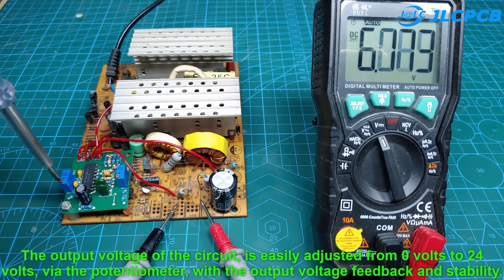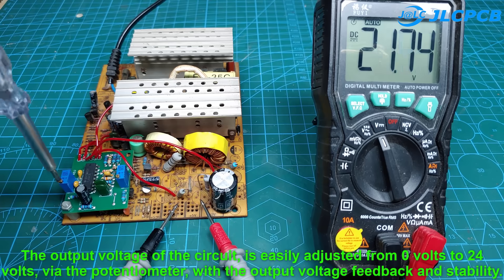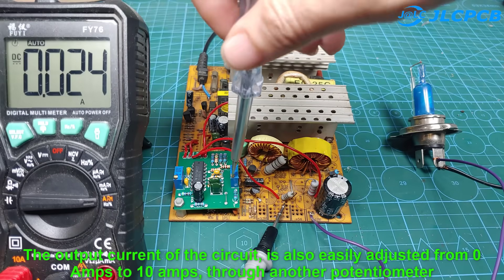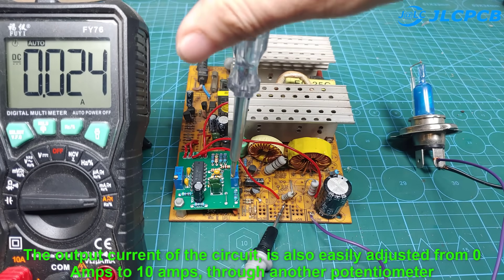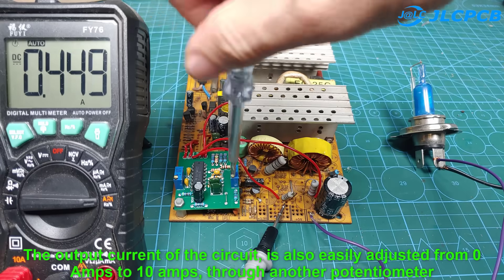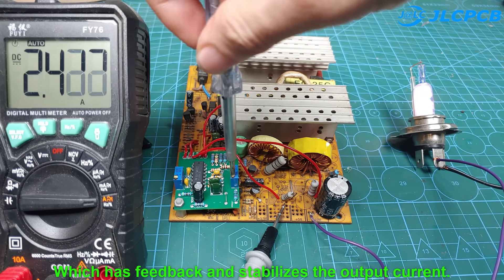The output voltage of the circuit is easily adjusted from 0 volts to 24 volts via the potentiometer, with output voltage feedback and stability. The output current of the circuit is also easily adjusted from 0 amps to 10 amps through another potentiometer, which has feedback and stabilizes the output current.